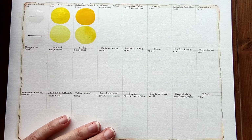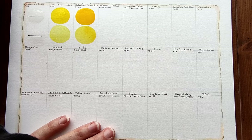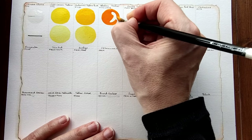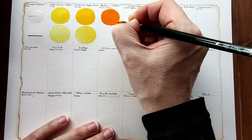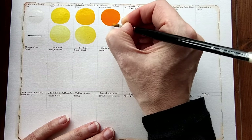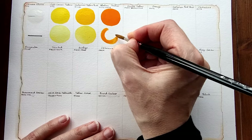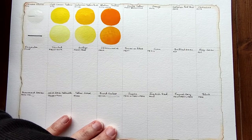Next we have Indian yellow, and this is PY110 plus PY15. I can see some paint streaking but that is probably because of the way I scooped up the paint from the half pan. I'm going to see what it does diluted. Oh, that's very pretty! This next one is Naples yellow, and looking at it I say to myself that doesn't look like a Naples yellow — that looks like a flesh tint to me.